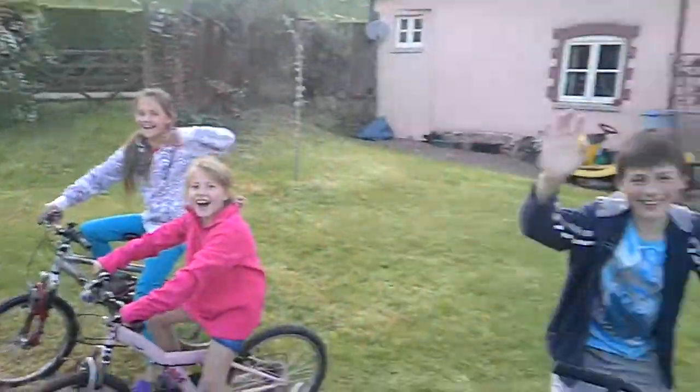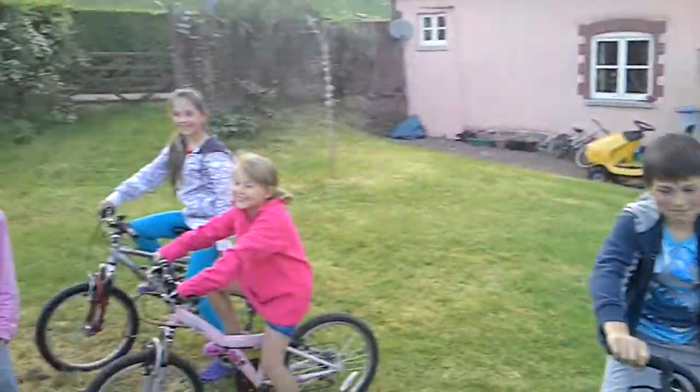Say hi, everybody! Hi! Okay, I think we're ready to get underway. Okay, bye. Bye.